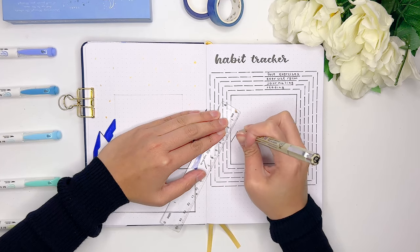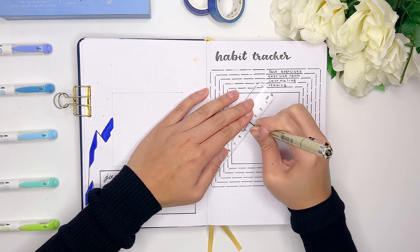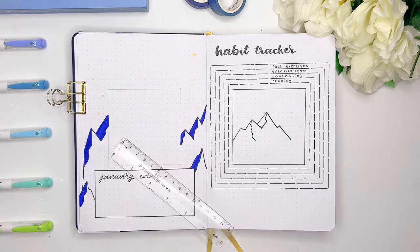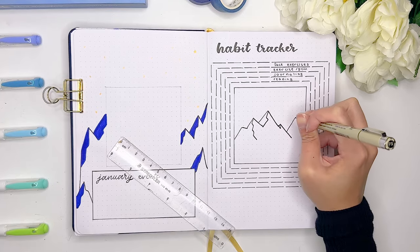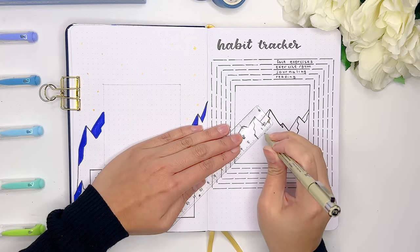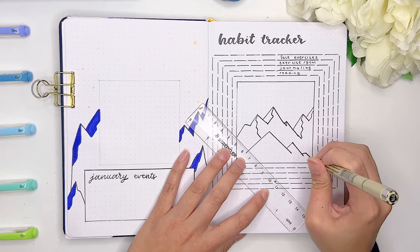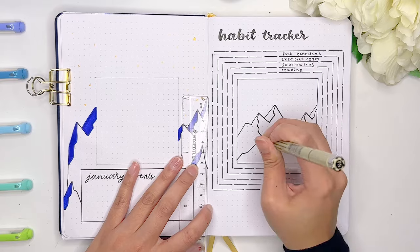Now we're at the fun part - finally decorating the center of the habit tracker using the same mountain design technique. Something else you can try for your bullet journal is instead of having a little drawing inside your habit tracker page, you can use the space for a motivating quote as well. I find that if you have a motivating quote, it can help you stay on top of all your goals and habits. Another creative idea would be to use the middle space as a mood board or vision board - anything that helps you stay inspired with your goals is a great way to use up the space.